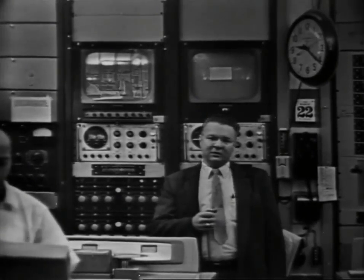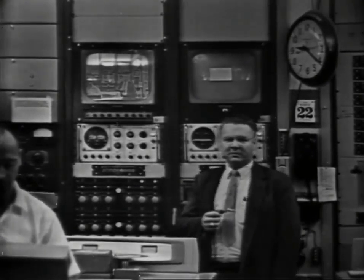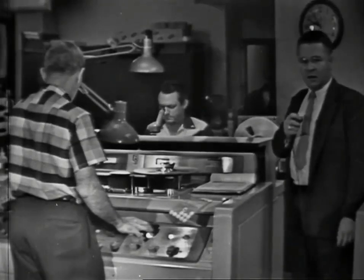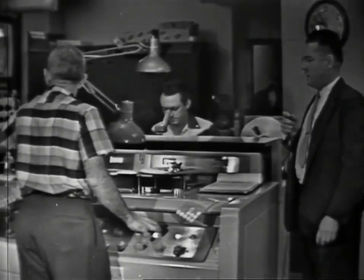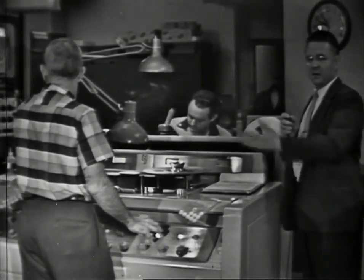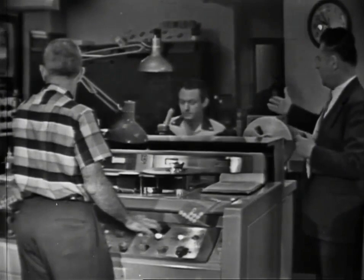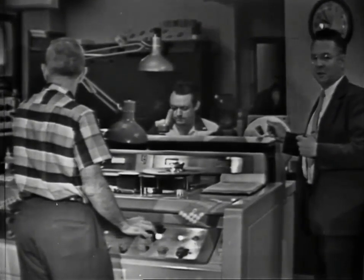Welcome to the videotape room of the American Broadcasting Company. We have here two of our editors at work: Dick Wilson, who is marking the tape, and Ray Darby, who is doing the splicing.